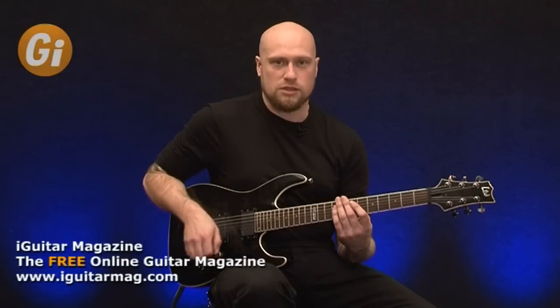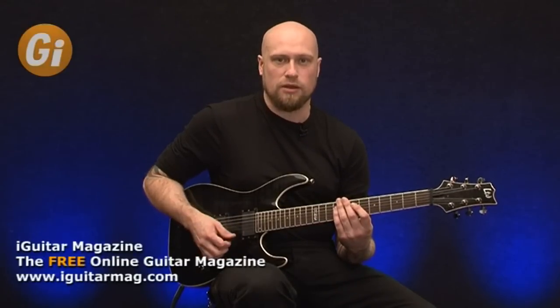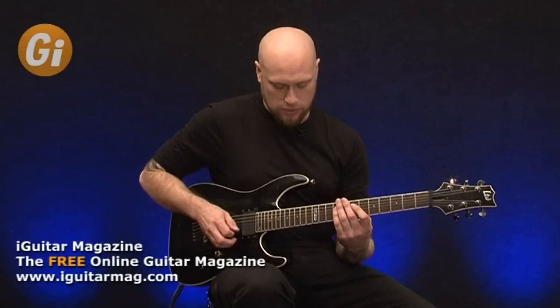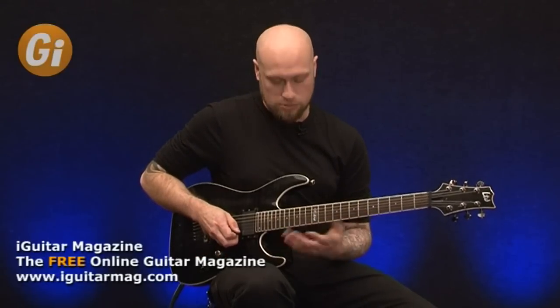The other thing to consider as well is just keep concentrating on your downstroke, because that's sort of your downbeat for it. So if you accent it, it will sound something like this.